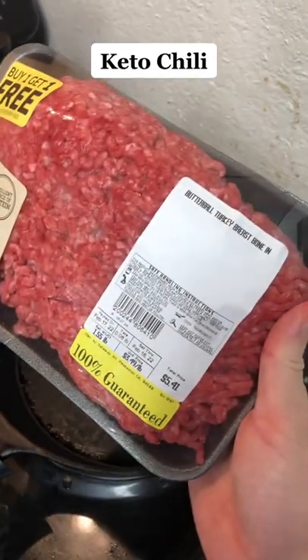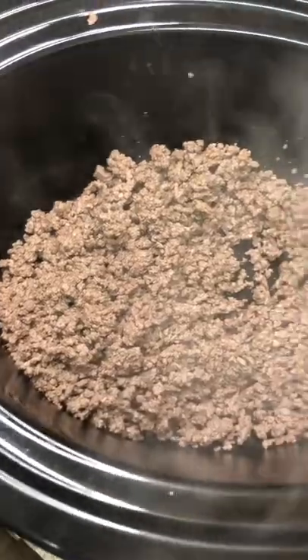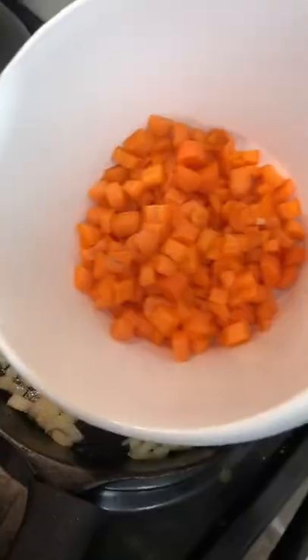I got a pound and a half of beef for five dollars because somebody mislabeled it. Anyway, we're gonna make keto chili. Brown your meat, add it to the crock pot — obviously drain your grease — then you're gonna sauté some onions.